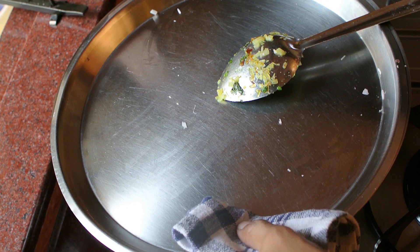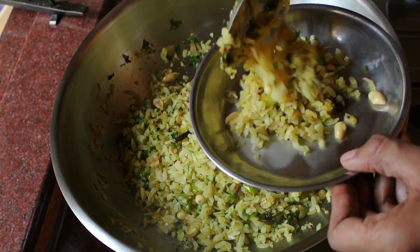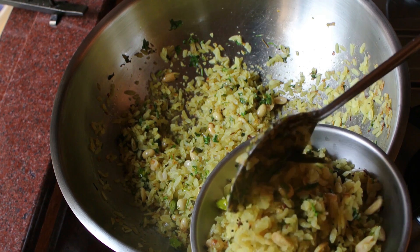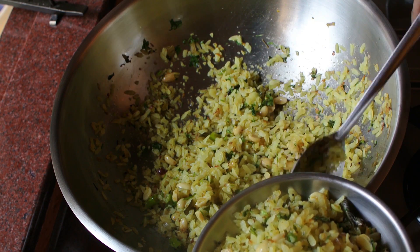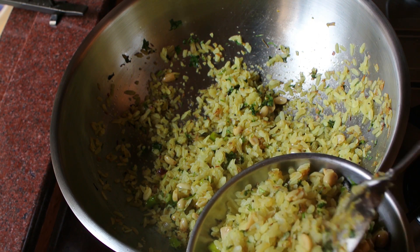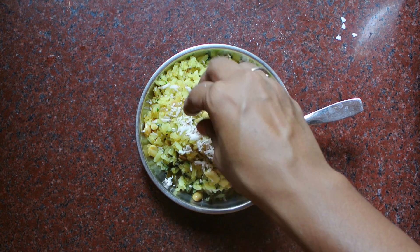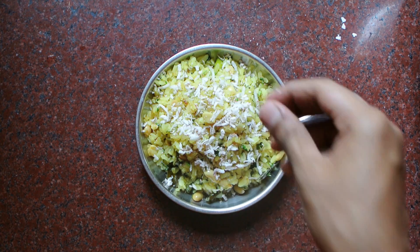I'm going to serve it now. For those who don't know how to prepare this — I have subscribers all around the world who will learn a lot of variety of dishes. You can try this out. For those who are used to having a normal cheese omelette, toast, and sandwiches for breakfast, you can try something different. Garnish it with some shev and dry coconut — you can use dry coconut or fresh desiccated coconut. And it is ready to be served.